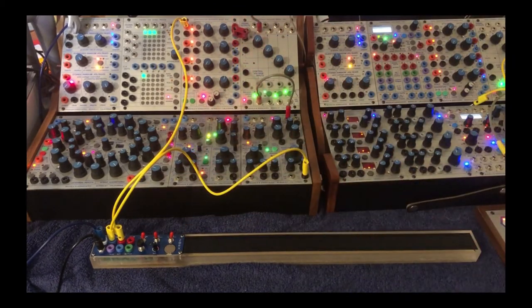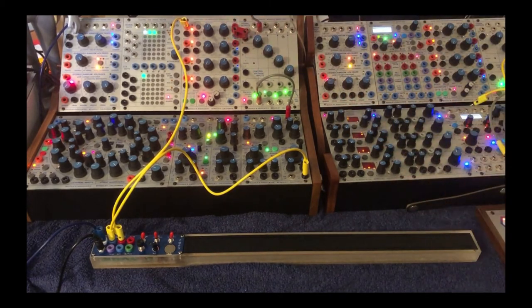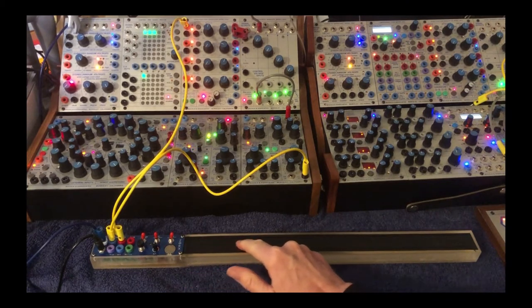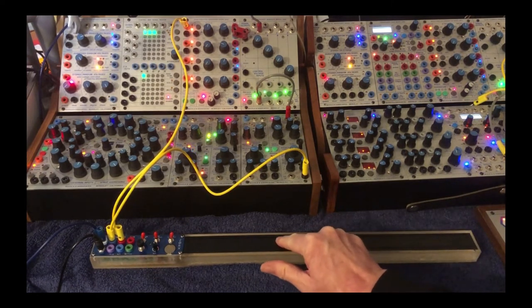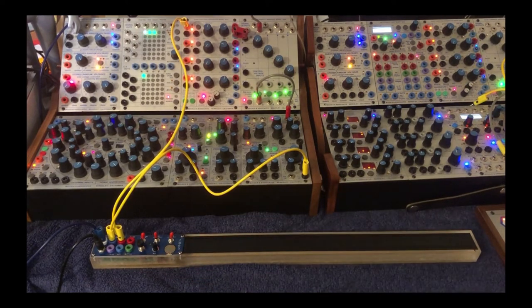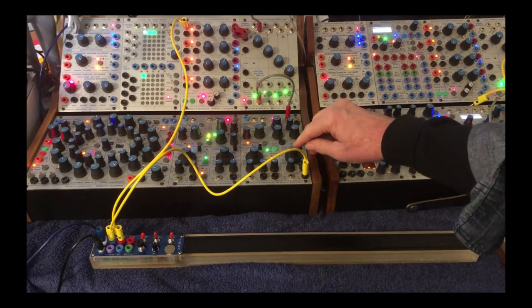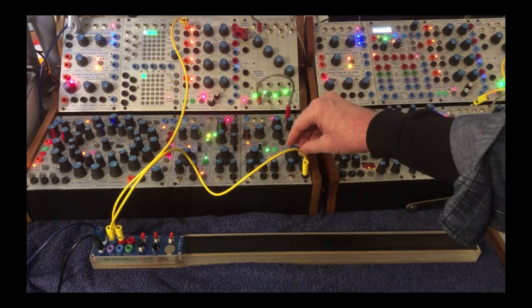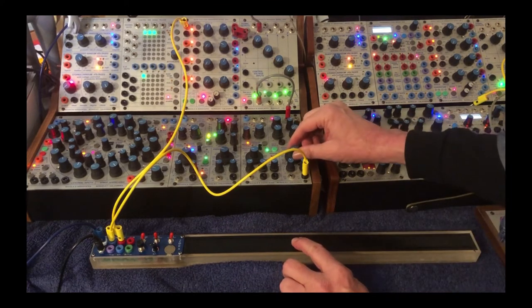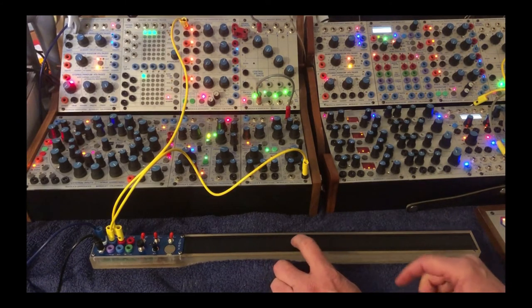Gate to a 281 function generator with a moderate attack and a medium decay, but I have it in sustain. Something to note is when you let go, it defaults to whatever the pitch is set here. Right now I have this at its lowest, so it doesn't really come into play. But if I change that base pitch, you'll hear it jump back to that, which is fun too.